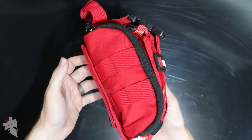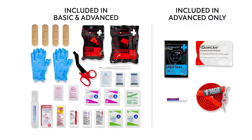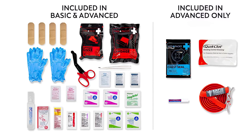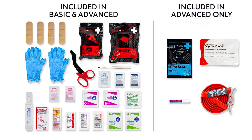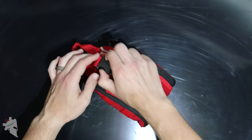This is the MyMedic Range Medic Advanced. There are a couple of pieces of medical gear in here that do not come with the non-advanced version because they require a little bit of specialized training to use correctly and safely. Let's get into this and see what it comes with.